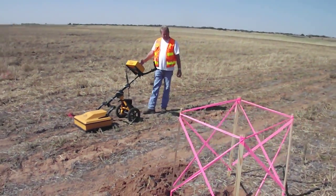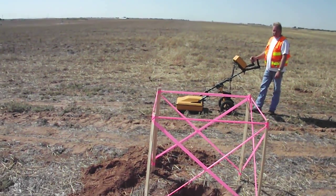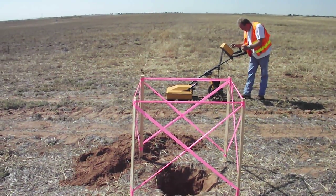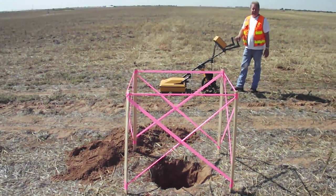Ground penetrating radar can be a very useful tool for land surveyors. That's it.